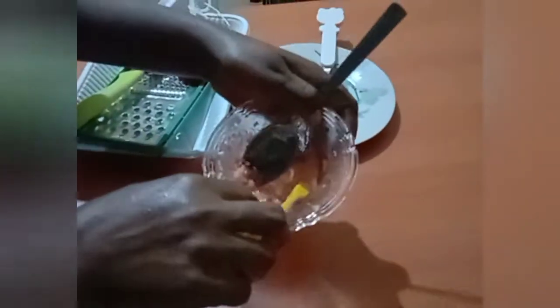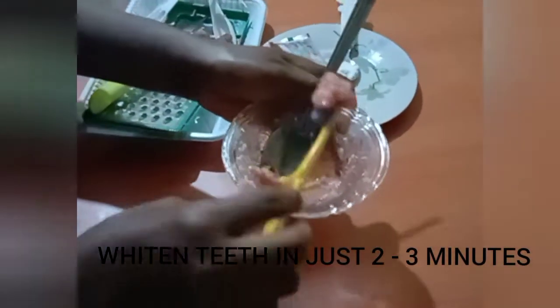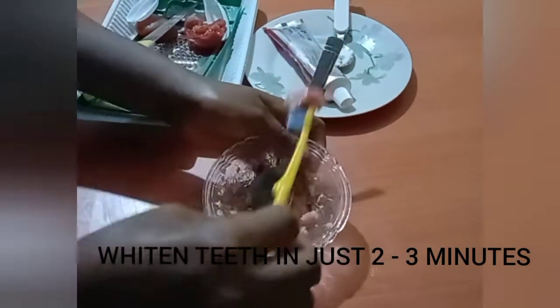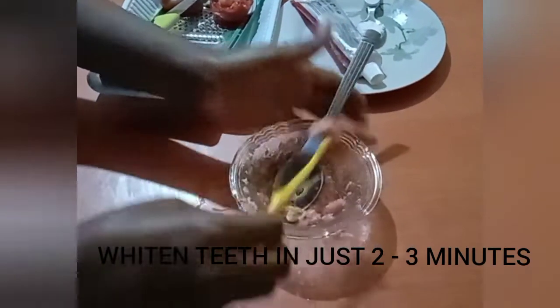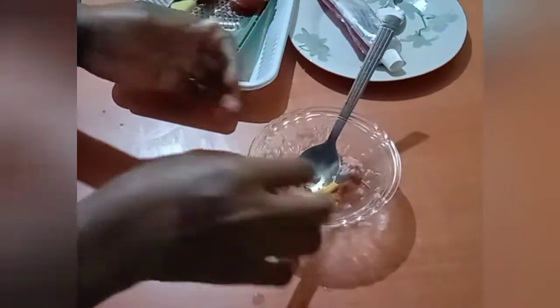Ladies and gentlemen, this is what you need to whiten your teeth in just two minutes — this is how you can whiten your teeth at home. We will learn how to do this in a jiffy. If you are a returning subscriber, keep being amazing. If you are new here, you are welcome — please subscribe and hit the notification bell. Let's get started.